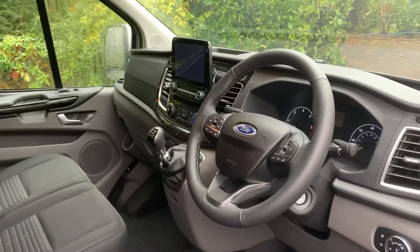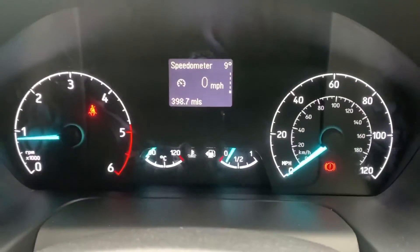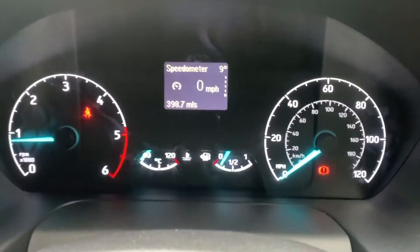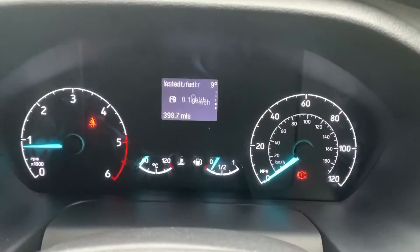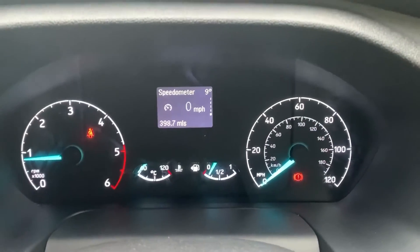Now inside the van, starting with the dials: on the left hand side we have the rev counter and on the right hand side the speedometer. In the middle you can see the fuel gauge and coolant temperature gauge, and above that the trip computer. At the moment we have a digital readout for the speedometer displayed, but you can change the information shown there using buttons on the steering wheel.